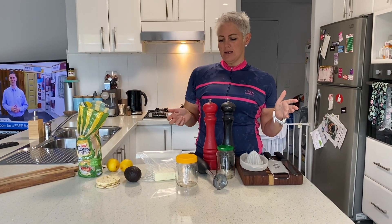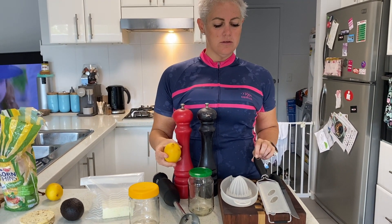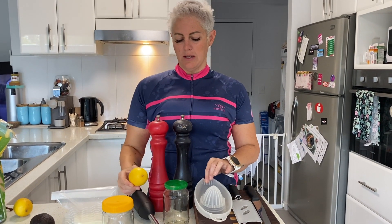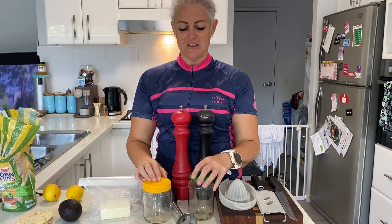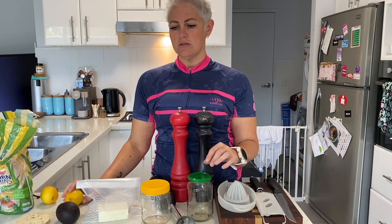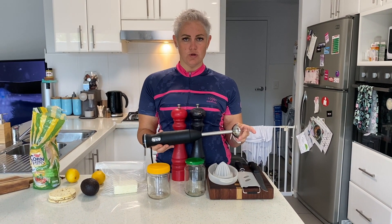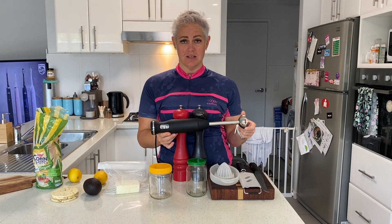What I'm going to use today utensil-wise is obviously just a knife. I'm going to zest my lemon as well, just because lemon zest gives it more of a lemony flavor, so I am going to put a little bit of zest in there. This is a zester. Obviously I'm going to squeeze the lemons too, so I've got my juicer here. I've got two containers — I like to recycle my containers. One of my containers I will put spare lemon juice in if I need to. Salt and pepper. This here is a stick mixer. It's not necessary for smashed avo, however it will make it super duper creamy. You can just use a fork to mush it if you like. However I really like my stick mixer — it's one of my staples in my kitchen and it gets used all the time.